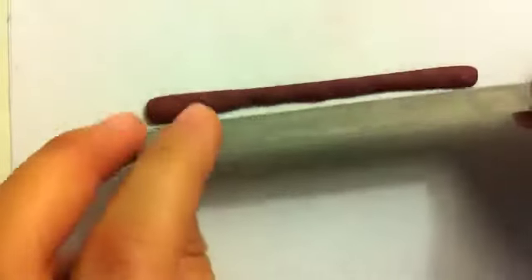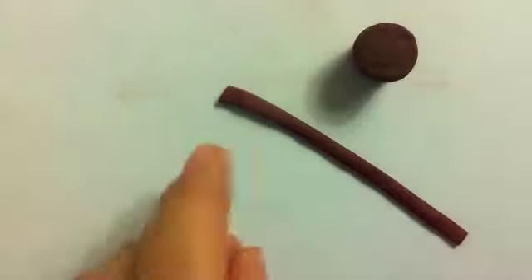So once you've got that flattened-out snake, you're just going to take your blade and chop off the top and bottom to get a pretty straight snake. This is going to be the rim of the pot, so now I'm just going to chop off the sides as well. Then we're going to take the flattened snake and just wrap it around the pot until the ends meet, cut it off, and blend out the seams — just take your thumb and blend it. So now we have our little pot.